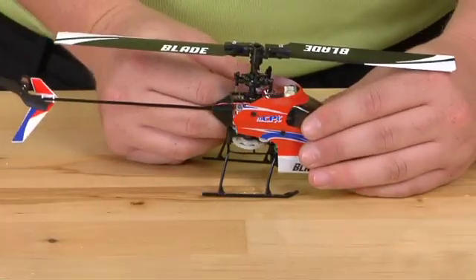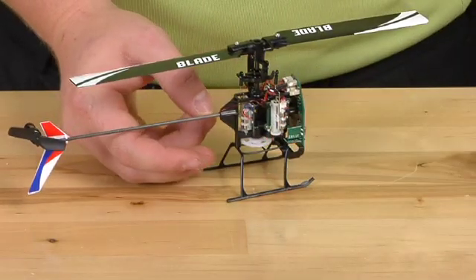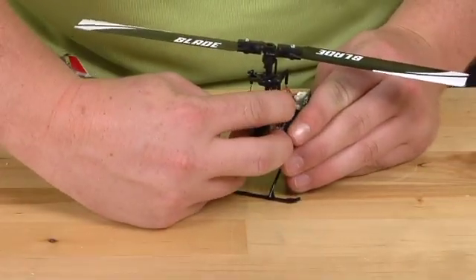We're going to start by taking off the canopy. We will then find where the tail motor plugs in, which is right here. Go ahead and disconnect that.